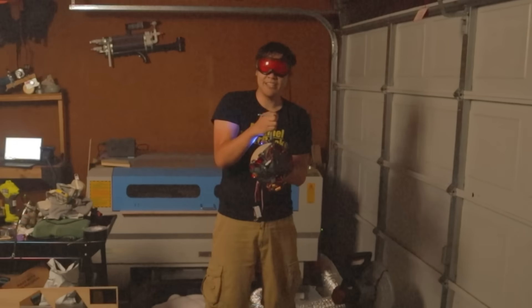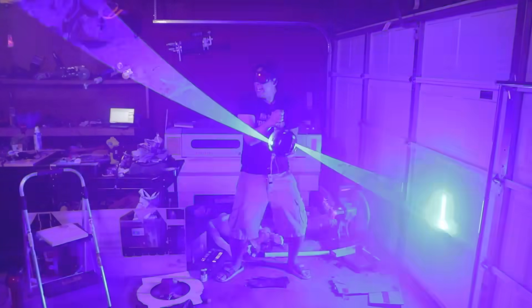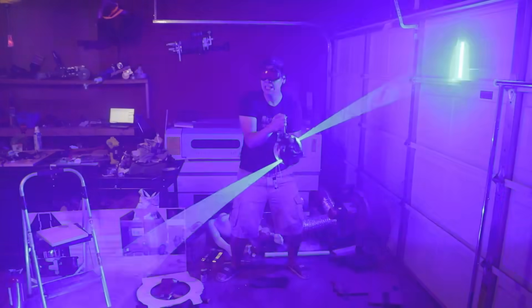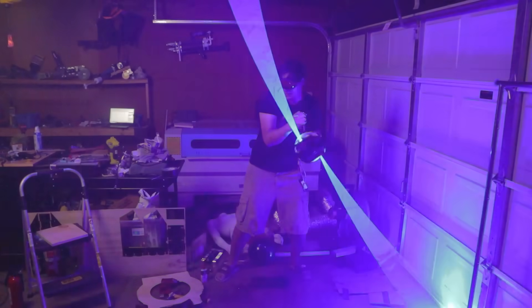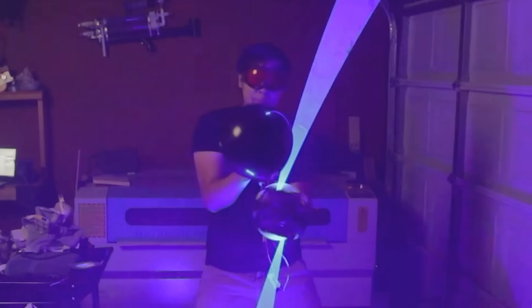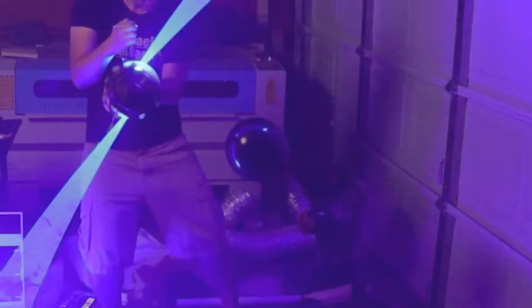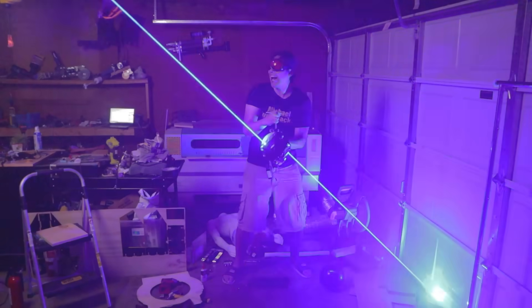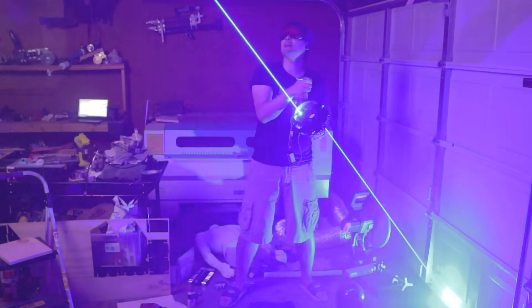The second problem is worse. When the laser spins, it doesn't actually point at anything long enough to cut it. This works a thousand percent better when it's not spinning.